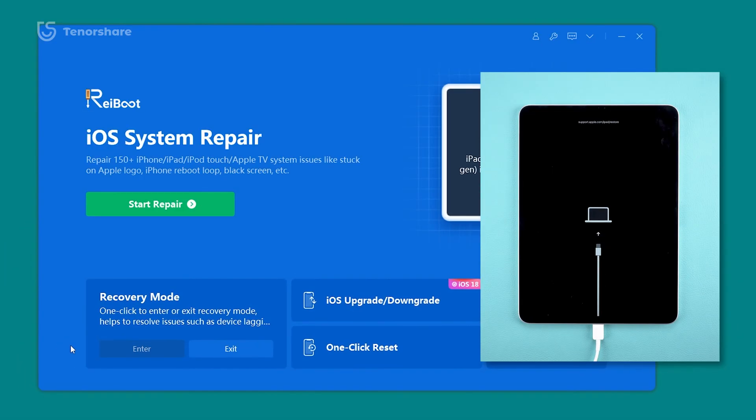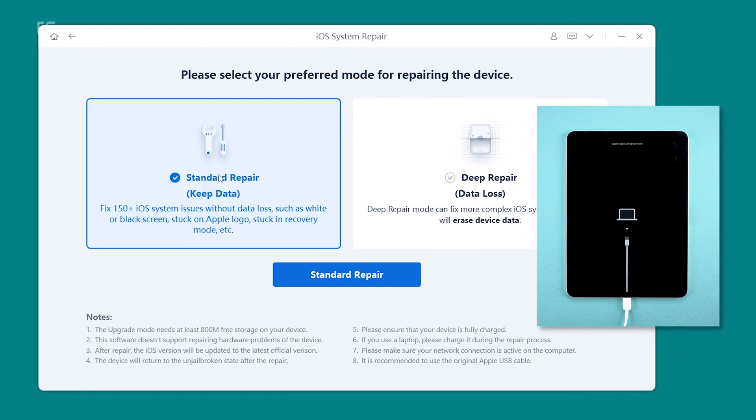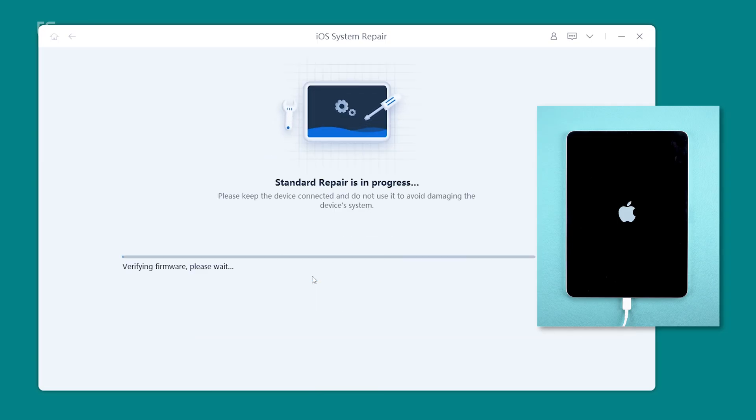If you're in recovery mode and unsure what to do next, you have a couple of options. You can use system repair on Reiboot to fix your iPad's problem without data loss. Or, if something has gone seriously wrong, you can use deep repair to restore your iPad to factory settings. I'd suggest trying system repair first. After downloading the firmware, you can begin the repair process and your iPad will return to normal without losing any data.